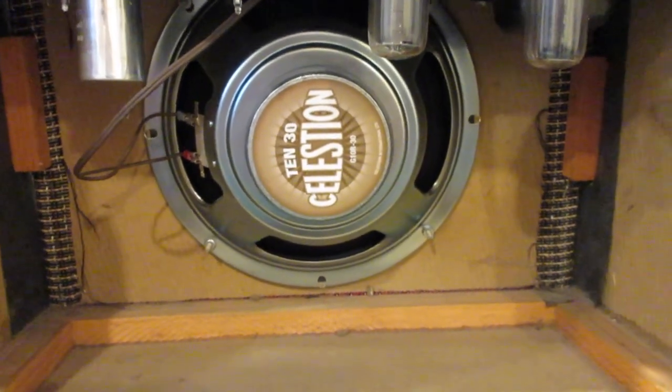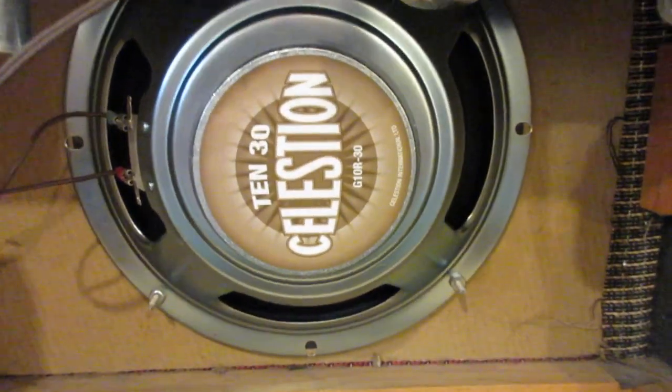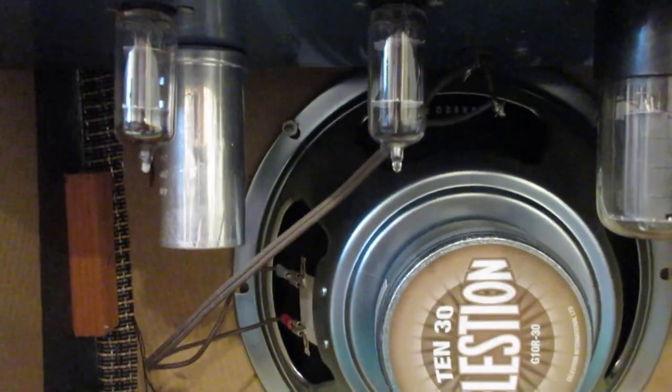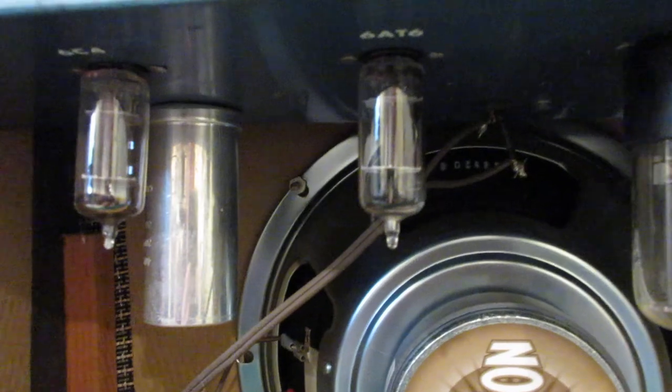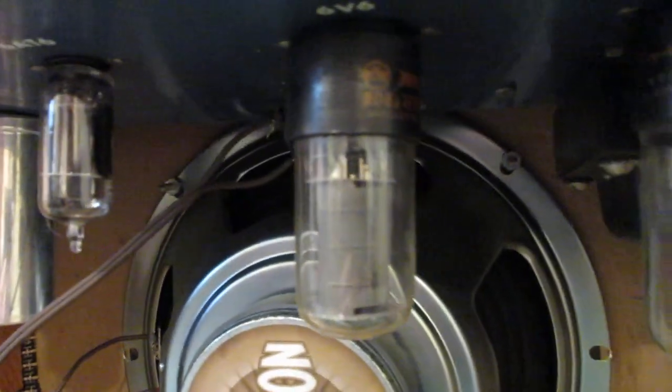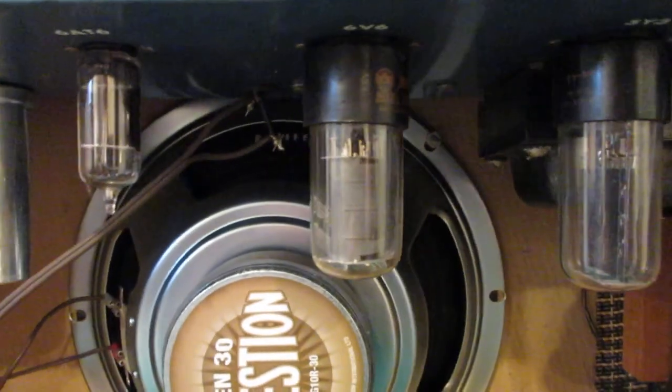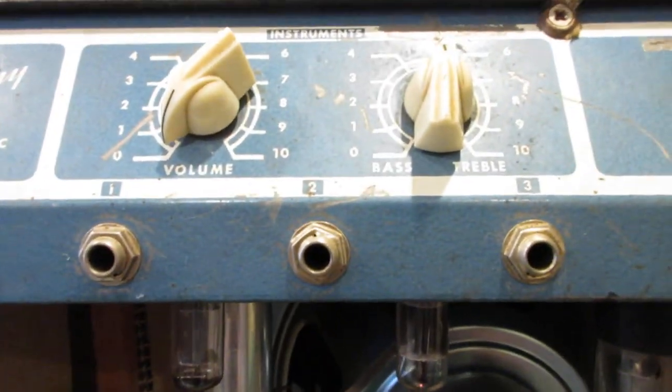I bought off Amazon the Celestion 1030 — a 10-inch speaker. It has some really interesting tubes that I've never seen before. There we go — it has three inputs. I've already played it a little bit.